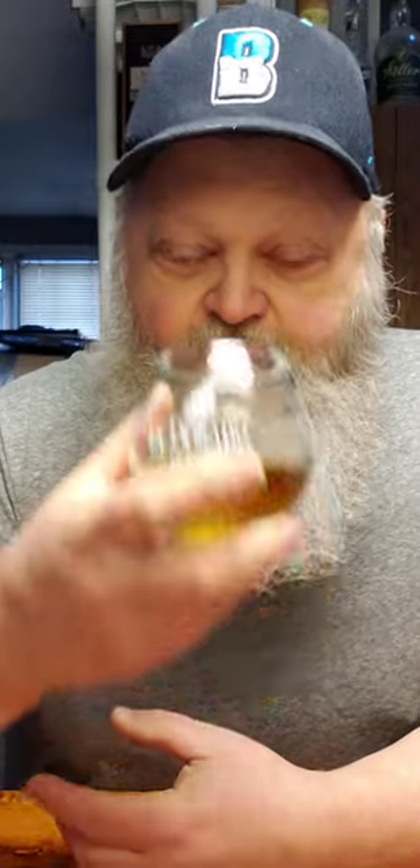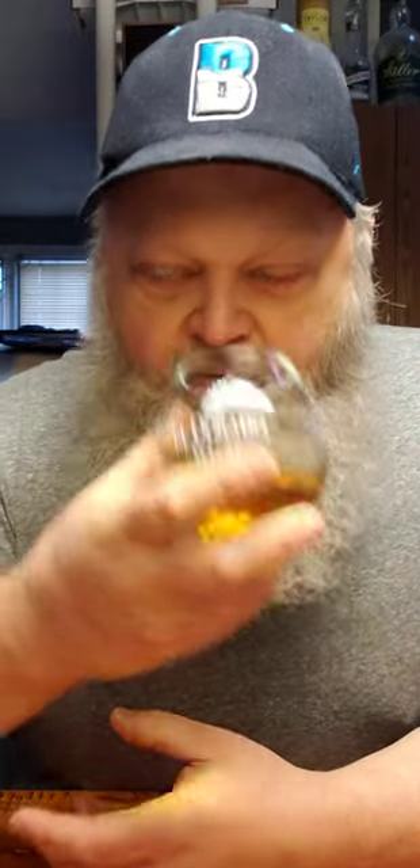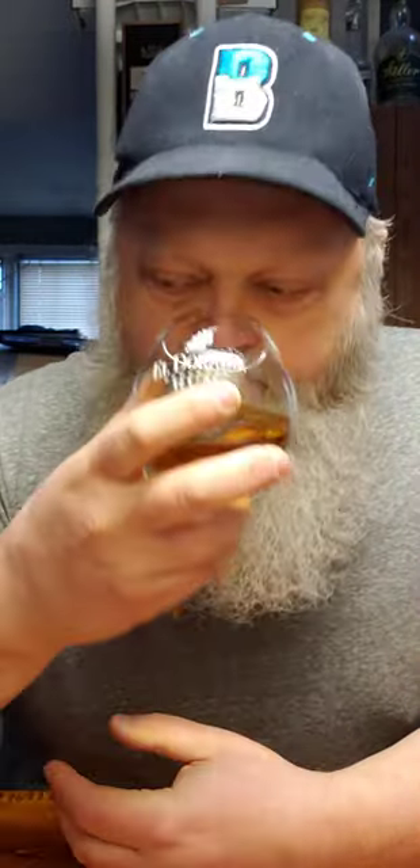Let's smell. It's corn — right off the bat, that's what you smell is corn. With a little bit of that vanilla coming through. The oakiness of the barrel coming through. But definitely corn, right off the bat, heavy corn. But after, like, the third or fourth sniff, it sort of dissipates a little bit. Not as bad.